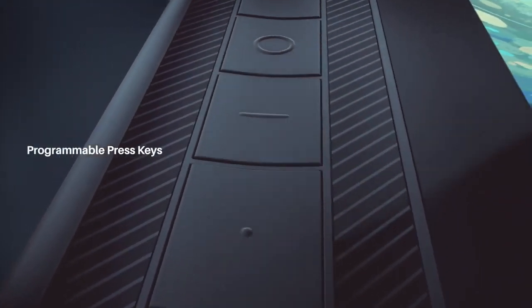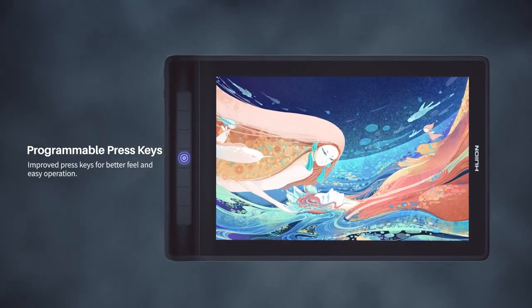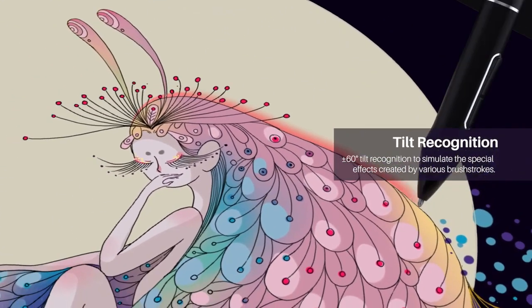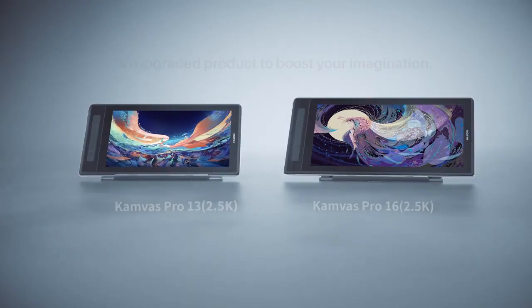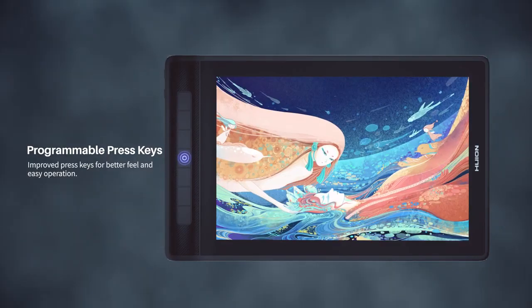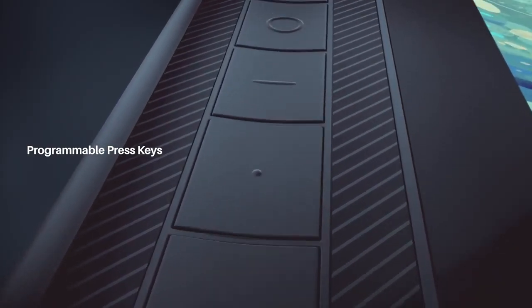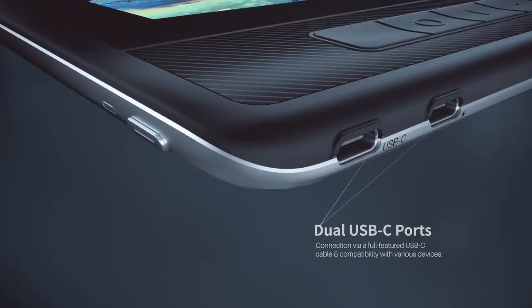Although it is not as bright as many more expensive tablets, the view is decent for its price range. In the box, you will get a free battery-operated PW507 stylus with 8192 pressure levels and a 5080 LPI resolution. The pen is responsive and professional, with minimal lag as you create strokes. The PW507 pen features plus 60 degrees of tilt recognition, allowing easy stroke creation. Ten free replacement nibs and a pen holder are also included. The pen features two shortcut keys on its side that can be set to your preferred functions, saving you a lot of time.